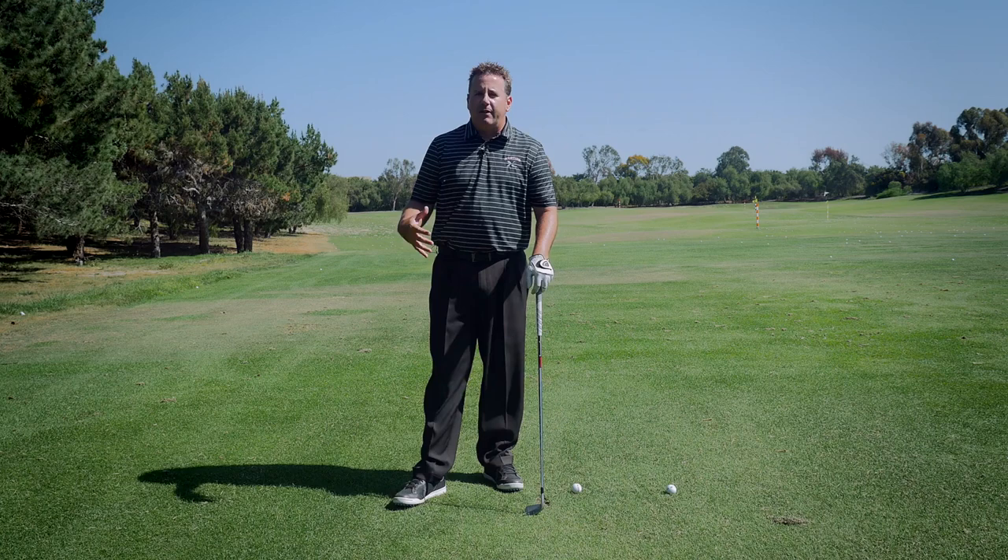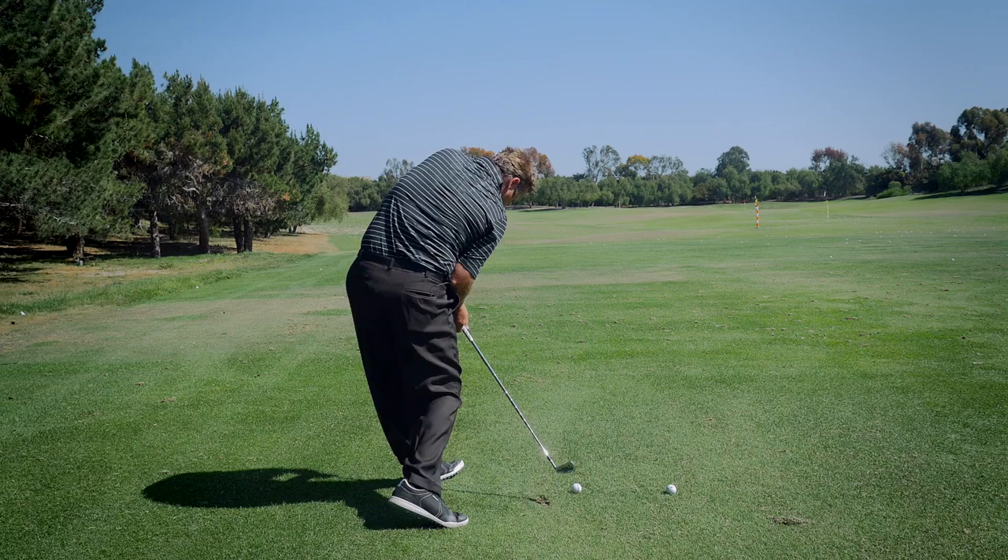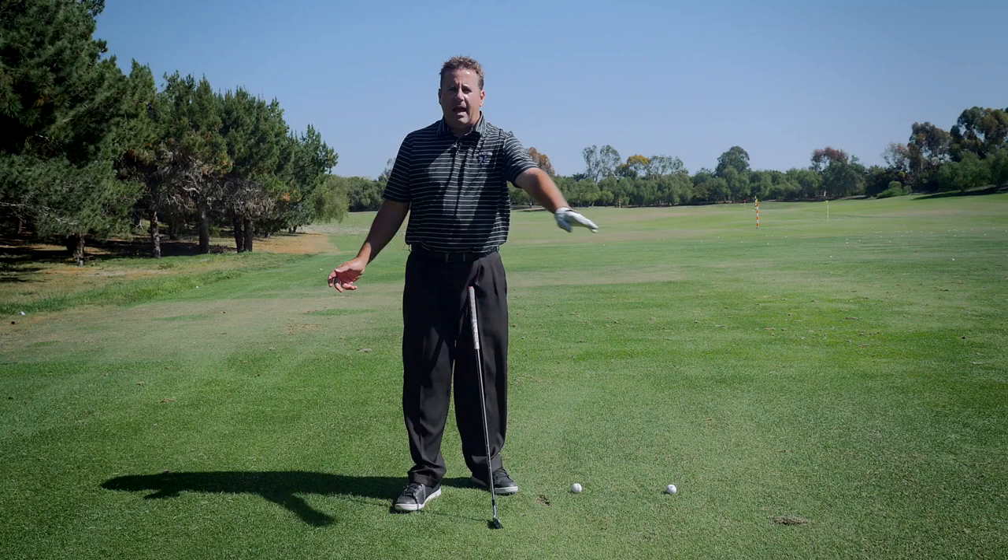A lot of problems I see with people is they don't understand how their left arm works in relation to their body. There's a lot of talk about pivot-driven swings and one-plane swings, which is pinning the left arm across your chest and rotating everything together down to the ball. That's an extremely difficult and athletic move to perform, and not everybody can do it. If you're not one of those people, you need to understand how the left arm works in the downswing.